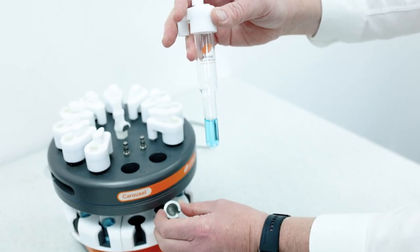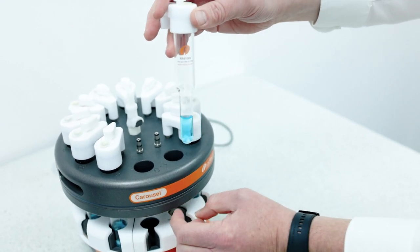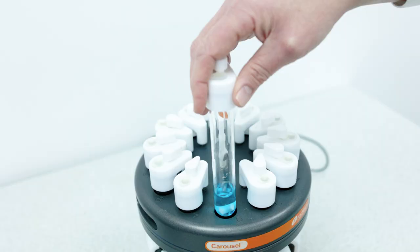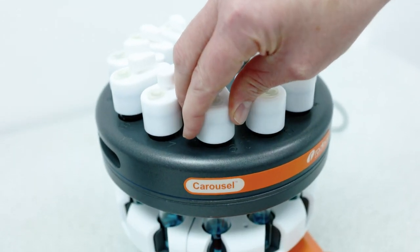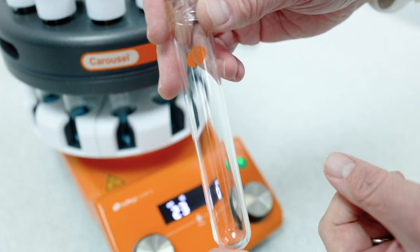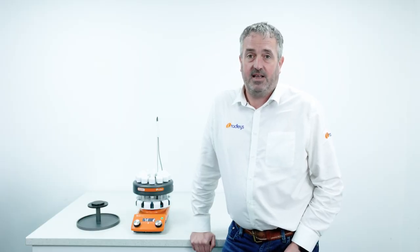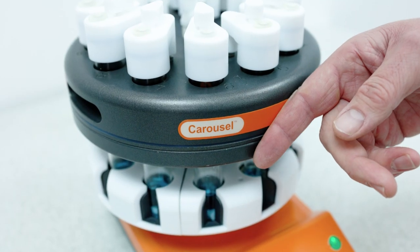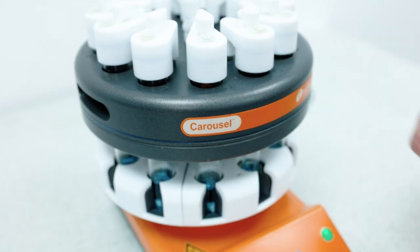It's just a case of selecting the right glassware for your reaction. You can use the reduced volume tube with insert for volumes down to 1ml, and the standard tubes for volumes up to 20ml. All our glassware is made in-house by a team of expert glassblowers, manufactured to high precision to ensure excellent heat transfer in the base plate and efficient condensing in the reflux head.